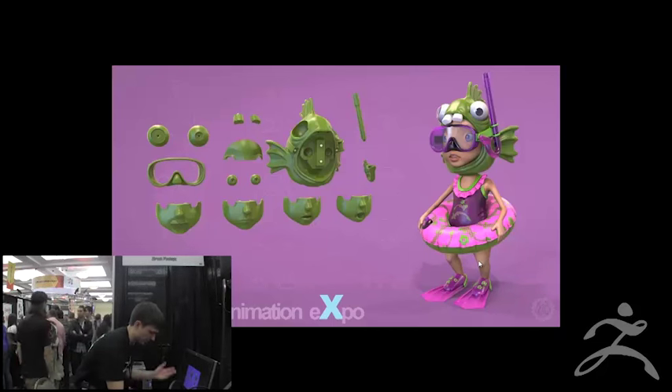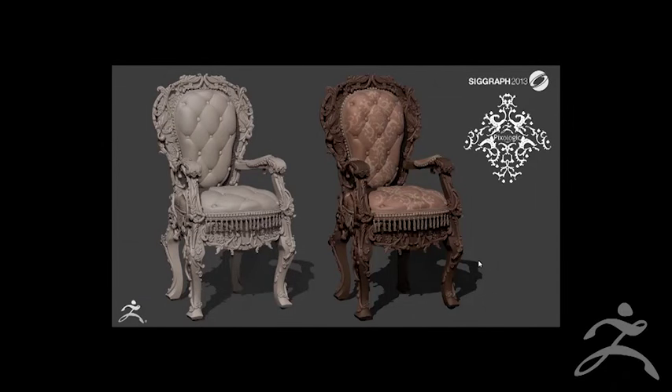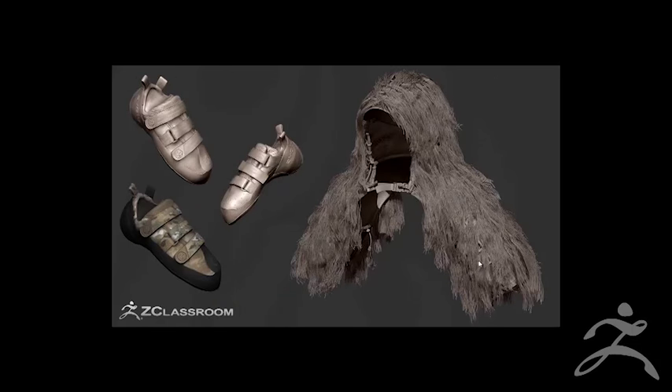I'm going to quickly scroll through some of the other stuff I do. I've been on a tangent for random stuff I haven't seen before. This is a chair I did for SIGGRAPH — no one's really doing 3D-printed dollhouse furniture, and there's probably a market there. Some ZClassrooms stuff: radios, military stuff, ghillie suits — all ZBrush created. There are actually tutorials on ZBrush Central that break down the entire process, even down to the fibers used for the ghillie suit.